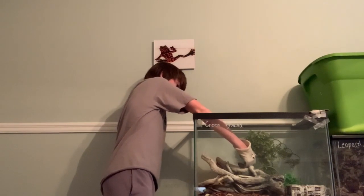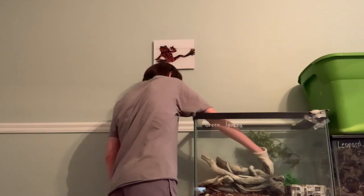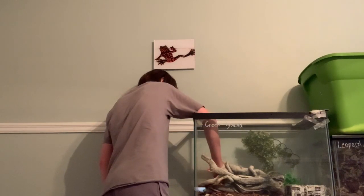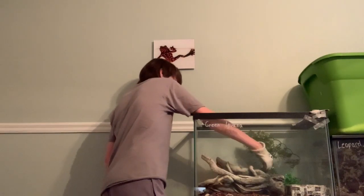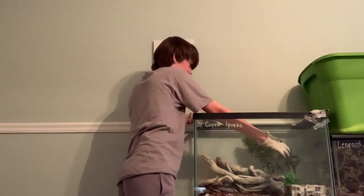Since my iguana is just a baby, he has this cage, and as he gets older I will be increasing the cage's size. Don't be afraid of any tail whipping and hissing. If you decide not to hold him because of that, he will know next time to keep on hissing and tail whipping.